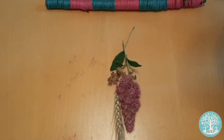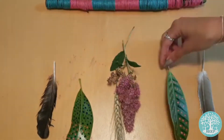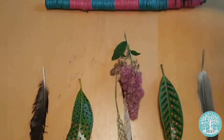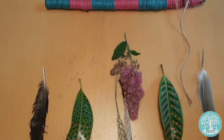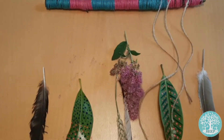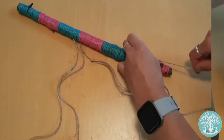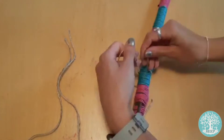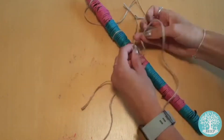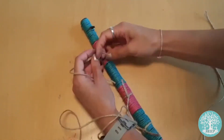Arrange your natural materials how you would like them to hang on your mobile. You can group materials together or you can just have one object on each piece of twine. Once you're happy, cut a few pieces of twine between the lengths of 15 and 30 centimetres and tie them with a double knot along the entire length of your small branch, leaving about 5 centimetres between each one. I'm putting shorter lengths of twine at the end of the branch and longer lengths in the middle, but you can arrange it however you want.